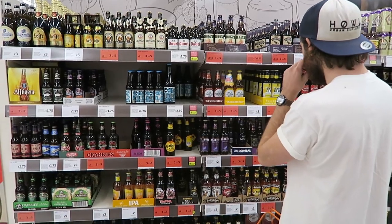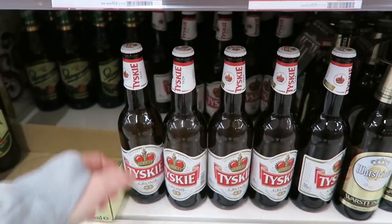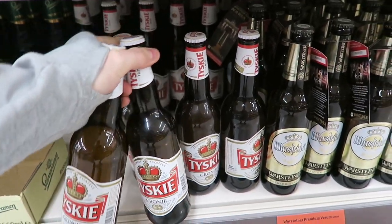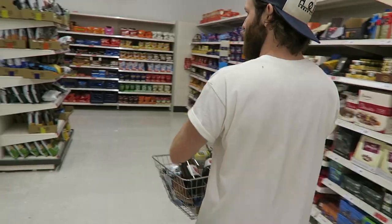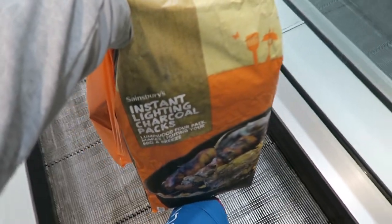What ale are we going to have with our barbecue? Seeing as SP is Polish, I think we should drink some Tyskie. We also got some honeydew. Good workout bro — get those arms pumping! Instant lighting charcoal isn't quite the same as briquettes, but we're going to have a good time.